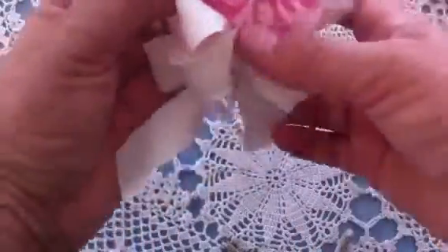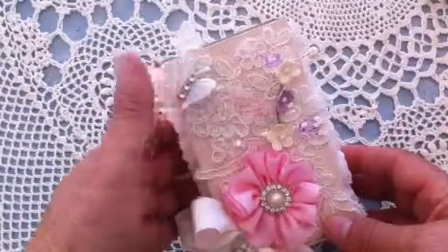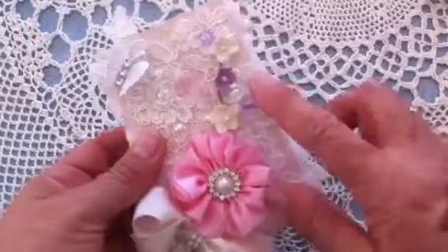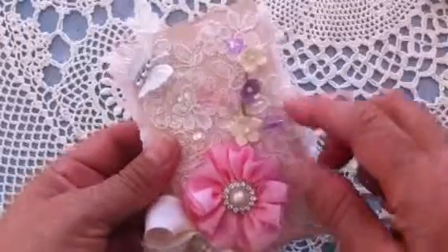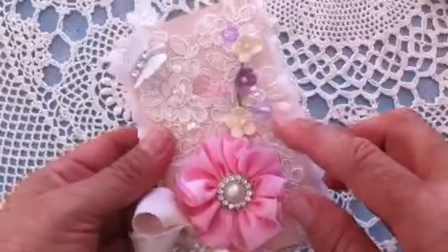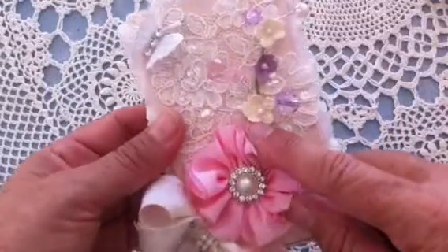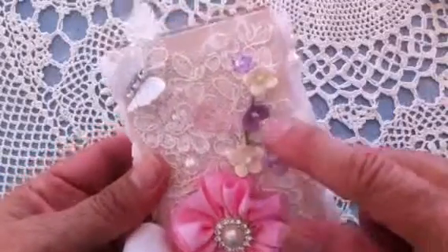On top I added these wedding appliqués, and she loves butterflies so I added this butterfly with some layering. Then this beaded spray from Ashland that I got at Michaels — it's in our favorite colors which is pink and purple. And then I added these tiny little prima flowers with some little beads in the centers.